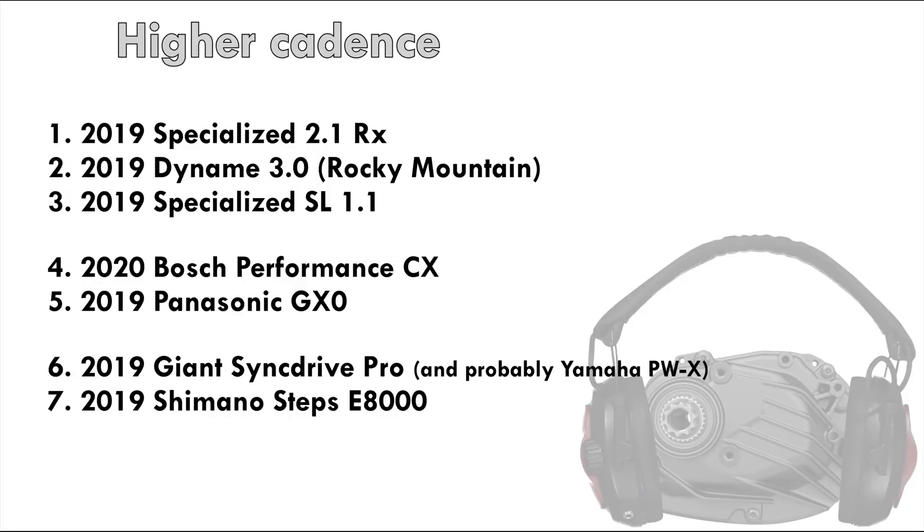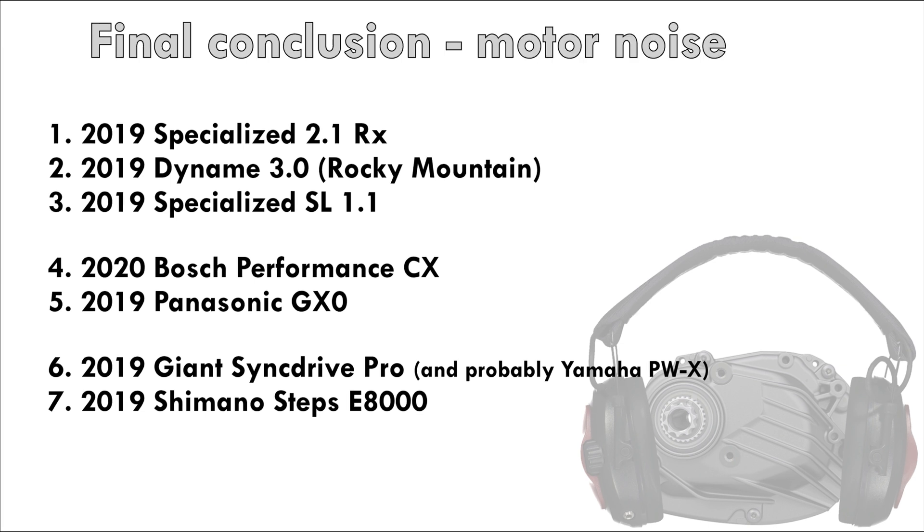This time, the Specialized 2.1 RX took the top spot, and the Bosch Performance edged out the Panasonic. So combining the results, we get the following list.